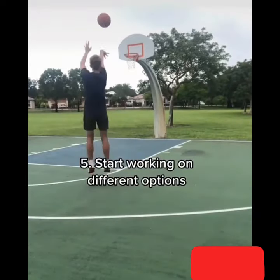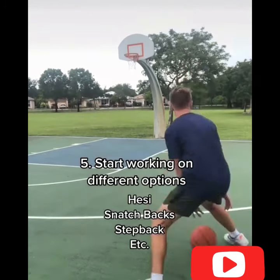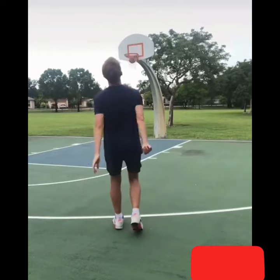Be creative. Then after that, I'd start working on other options like hezzies, snatchbacks, stepbacks, etc. Anything that you want to master or you want to work on that day.